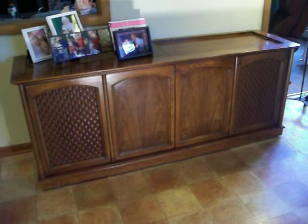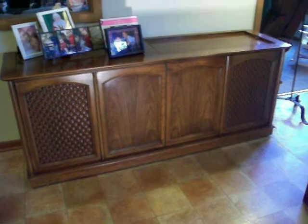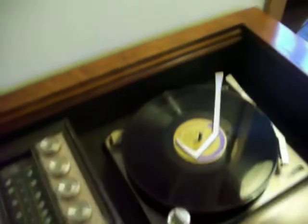Hi. This is my 1967 Magnavox Imperial Ambassador model. It's quite a hunk of electronics here. I got it a couple months ago up in Irwin, PA. It's a beautiful set.